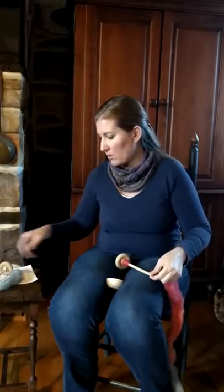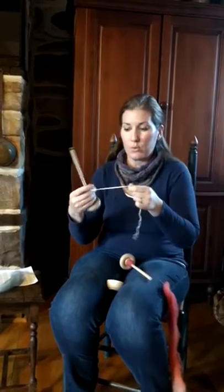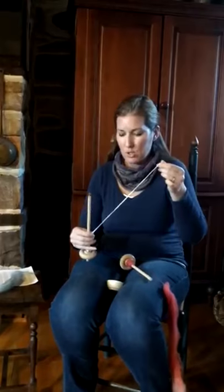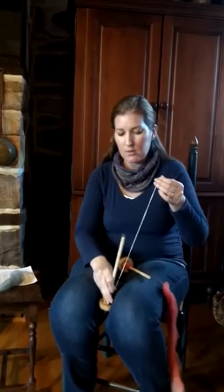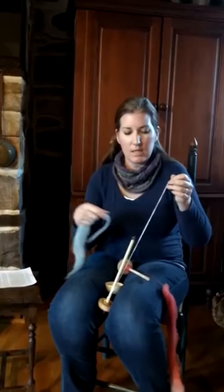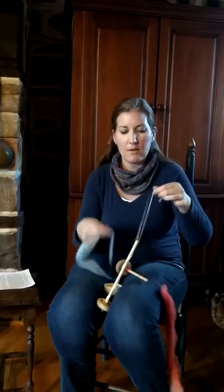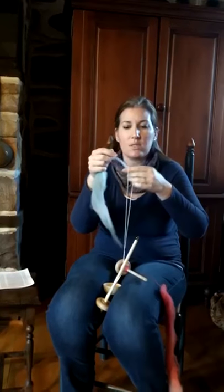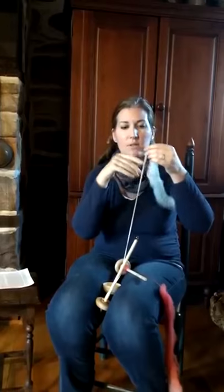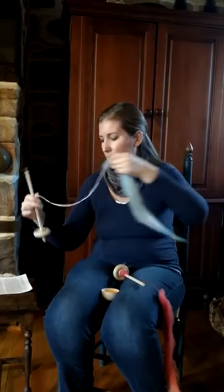First, I want to show you that the support spindle will come with a leader string. This is a bottom whorl drop spindle, and it will have a leader string. You just take it and wrap up the shaft, and the loop at the end of the leader string, you will just take a little bit of your pre-drafted fiber, and that's how you will begin your leader string.